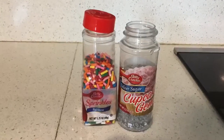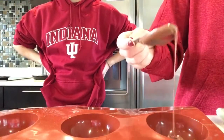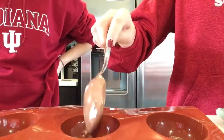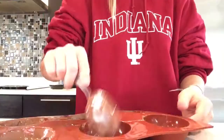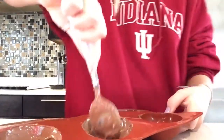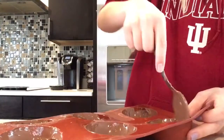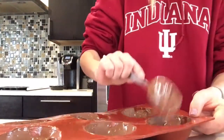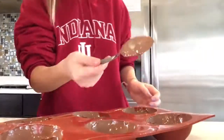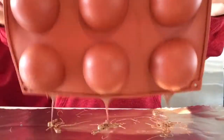We added rainbow sprinkles and cupcake gems into the mix. Then we pour our chocolate into the bowl. You want to make sure that it's even.